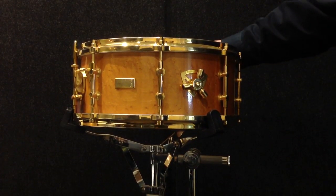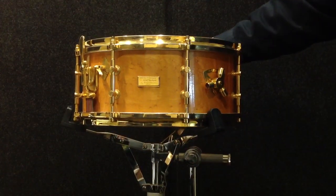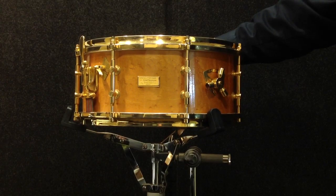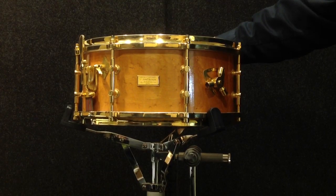6x14 is the size of this drum. Birdseye maple, 24-karat gold hardware — one of the rarest drums that you'll ever come across. Contact me at VintageDrums@AOL.com, and you can see this on the website at MaxwellDrums.com. Thanks.